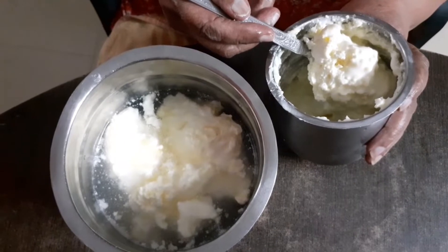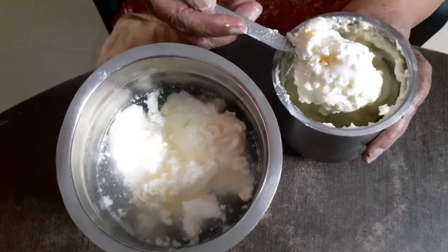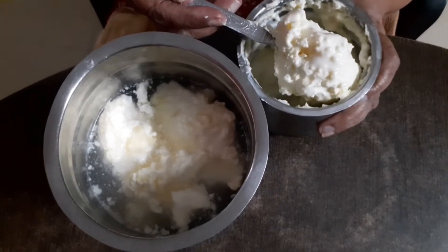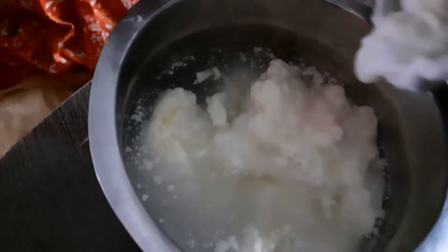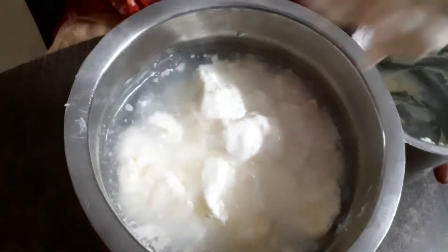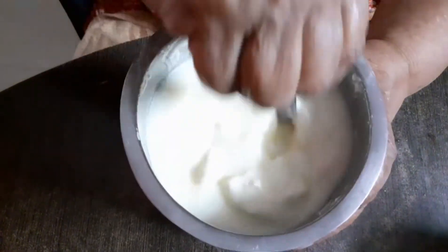I will use 1-2 cups of water. Now, we will transfer the cream into 1-2 cups of water and keep stirring continuously.